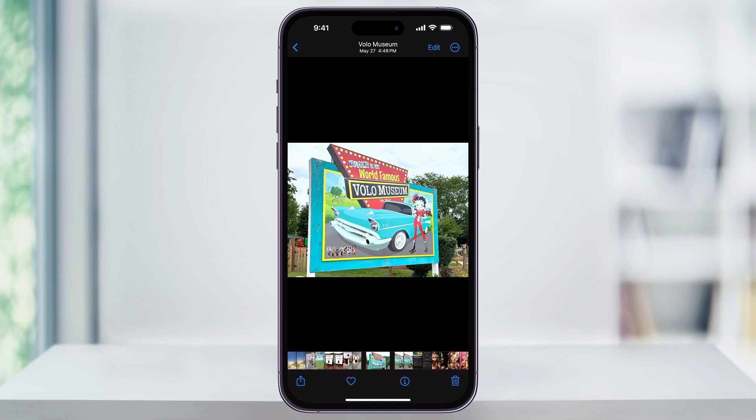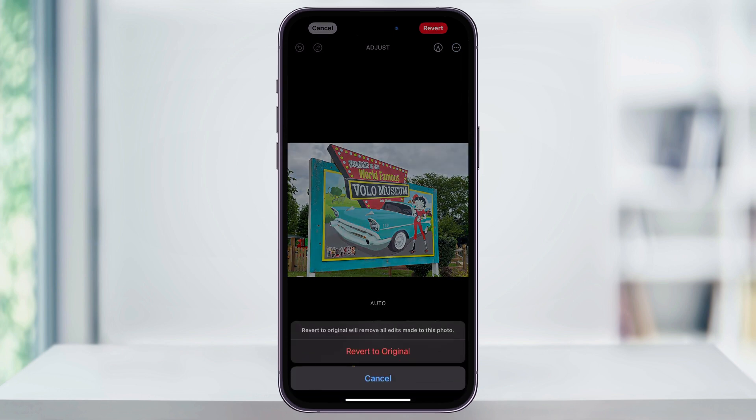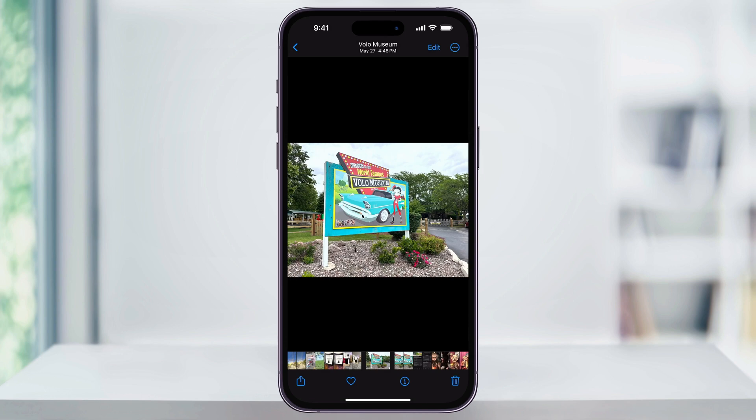You can always undo an edit by tapping Edit on the top right again, and then tapping Revert on the top right. Confirm by choosing Revert to Original, and now your image is back to the way you started.